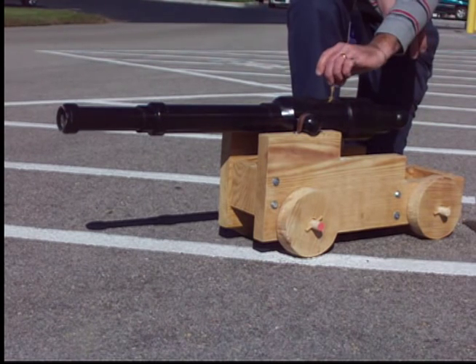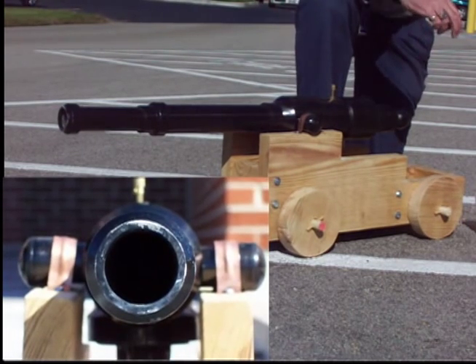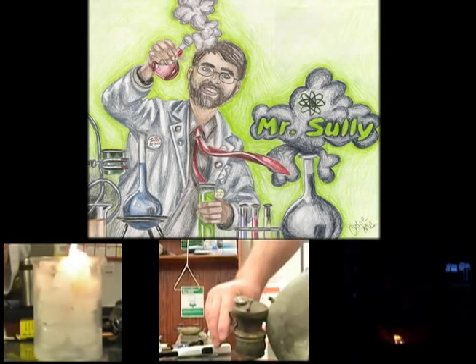If you'd like to build a cannon, check out the directions below. If you make one, leave a video response of it in action, or if you have questions as you build it, leave a comment or shoot me a message. Also, if anyone would like to document their build process, that'd be great if you could share it as well. Lastly, I've used the calcium carbide reaction to create acetylene gas for quite a few other chemistry demonstrations — if you haven't checked out those videos, click on one of the annotations. If you've enjoyed this, please hit the like and subscribe button and stay tuned for more. Thanks for watching.